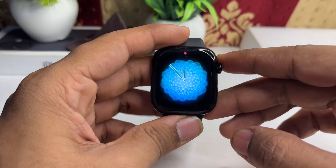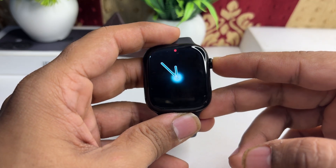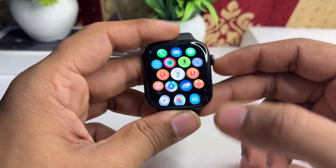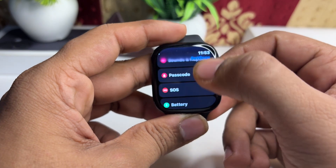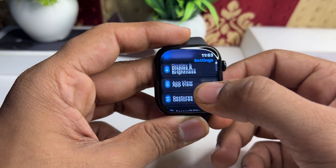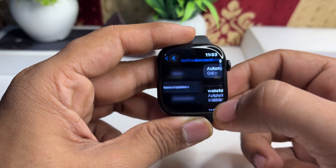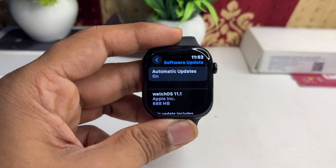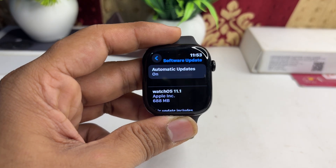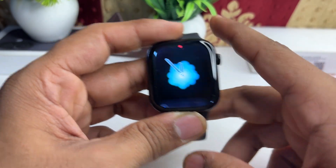The next step is to check for a software update. Make sure that both your Apple Watch and your iPhone are running the latest software. To check, go to Settings, click on General, then click on Software Update. If a new update is available, click the Install button to install it.